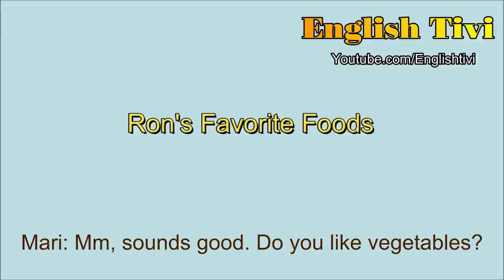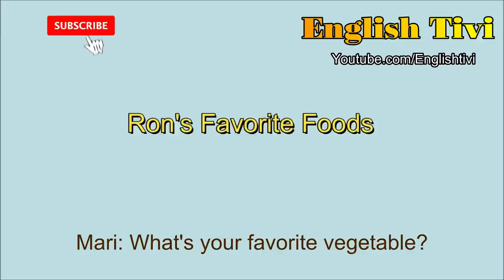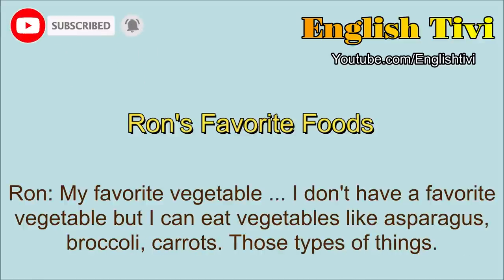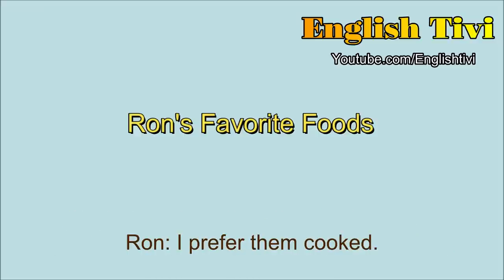Do you like vegetables? Not so much. I don't like to eat vegetables, but I can eat them if somebody cooks them for me. What's your favorite vegetable? I don't have a favorite vegetable, but I can eat vegetables like asparagus, broccoli, carrots, those types of things. Do you eat your vegetables raw, like salad, or do you prefer them cooked? I prefer them cooked.